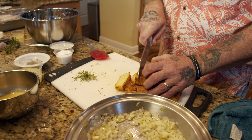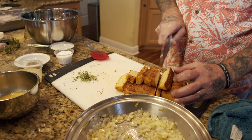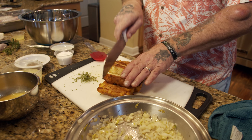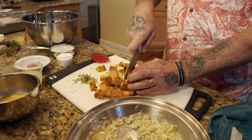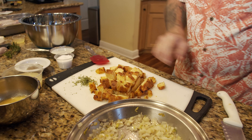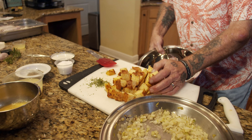We're preparing our cornbread dressing with celery and onions. We're going to cube our cornbread — just cut it into nice cubes, straight down into big batons, then line them up and cut them into nice big cubes. This is our jalapeno cheddar cornbread we make at the restaurant, and we're just going to slide it right into our bowl.